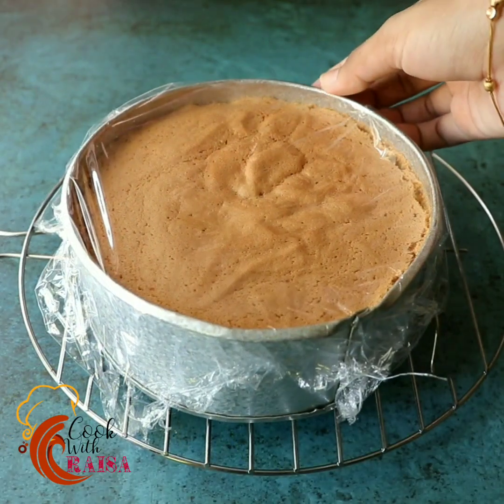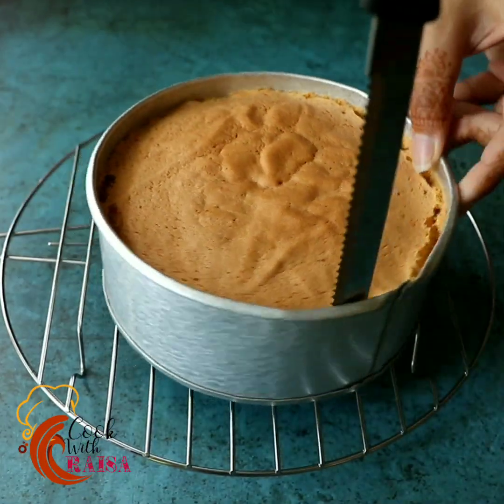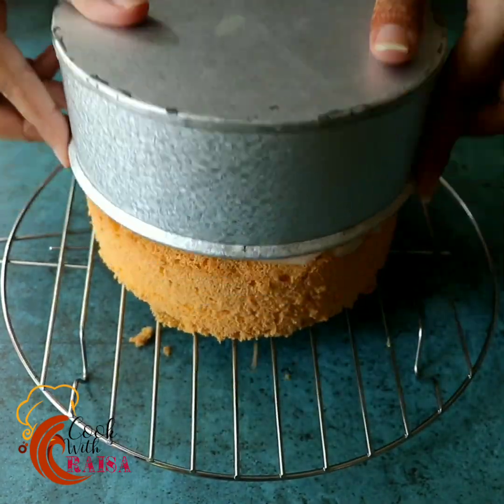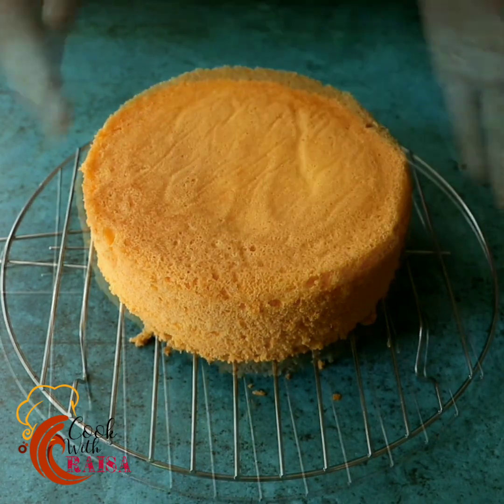I will remove the cake from the mold. So, we have a basic sponge cake recipe that we can use.